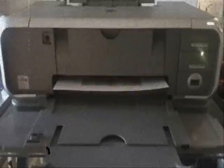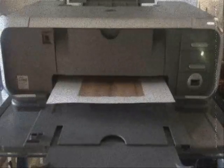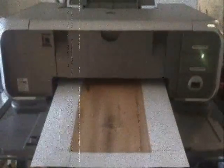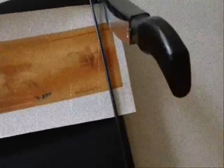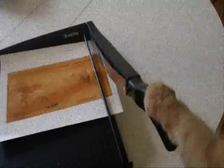Depending on the speed of your printer, you may find yourself multitasking or using this time to make a sandwich — it's up to you, so seize the day. At last your cover is printed and is now ready to be cut. Note the dotted lines and with scissors or a paper cutter, go ahead and trim. Trim it good. Trim it tight.